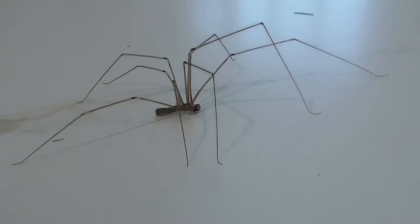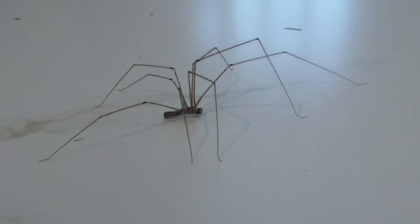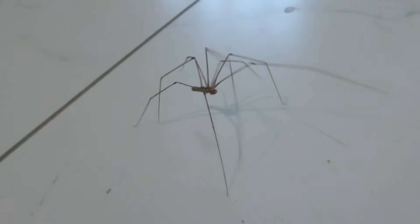Her front legs are known as palps, and they're a lot longer in females than males. They're used in predation and mating. She's got eight of these really long legs. She also has eight eyes and a hard exoskeleton.